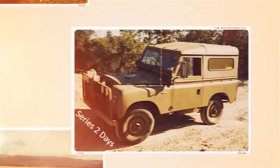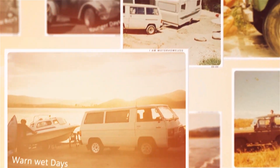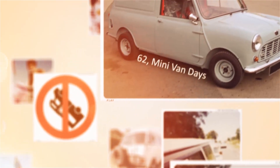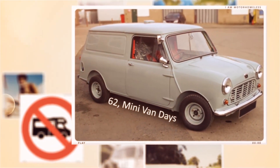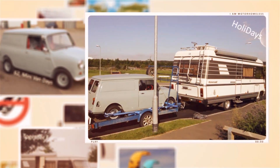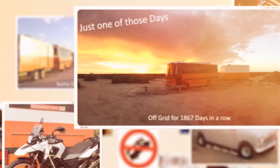As a younger man, I started off by roughing it in an old Series 2 Land Rover and an even older caravan. But over the years, I've converted and restored five vans, an old 1973 40-foot AEC race bus. One of my favourites was a 1962 Austin minivan, my beloved left-hand drive Mercedes Heimer. And most recently, I converted a 23-foot Heino bus, complete with matching toy trailer.